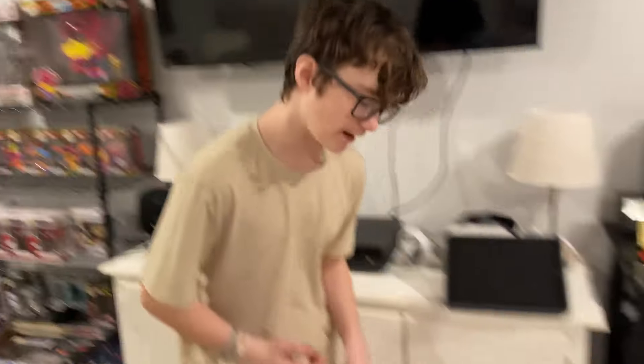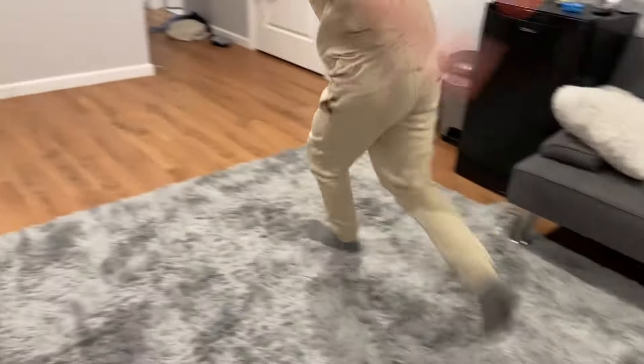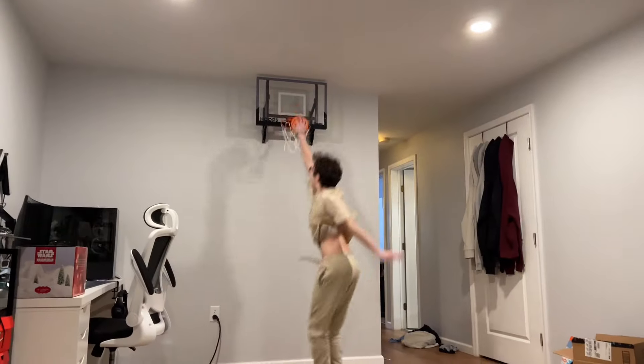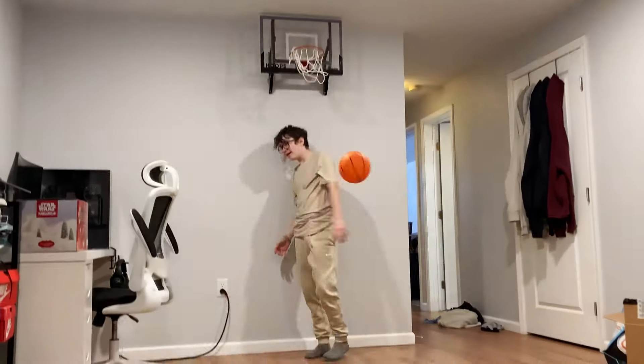Now we're on to the iconic free throw line dunk, and I gotta put my Jordans on for this. For Jordan. You're really pounding that in. That went out. I know! There it is. The score is now tied, 1-1.